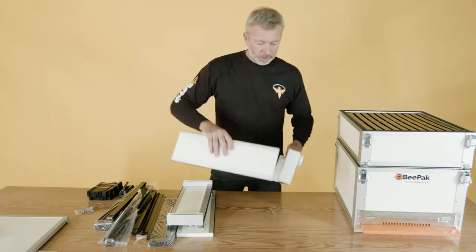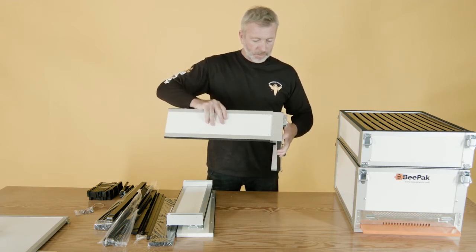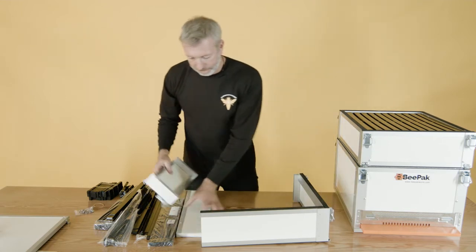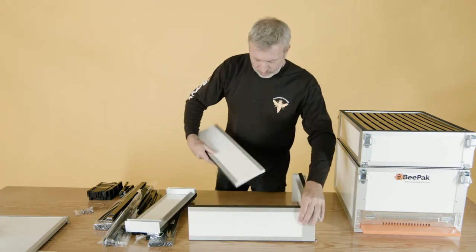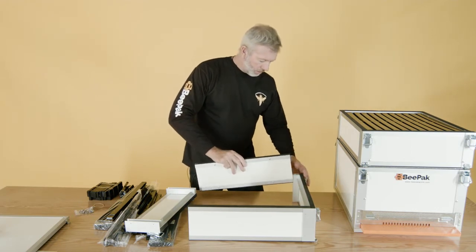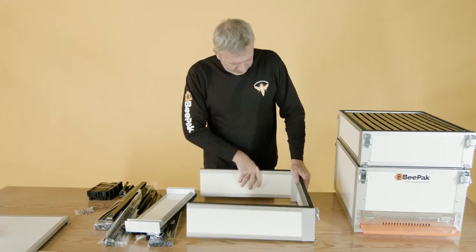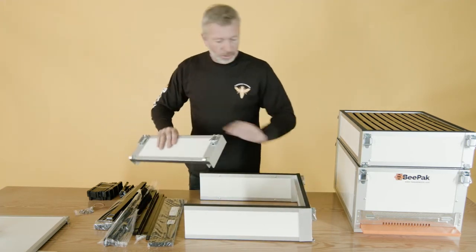Let's put together the last super. Nice and easy. Make sure the smooth side is on the outside, rough side on the inside. Clip it in — bang, bang, bang. Locks the same.